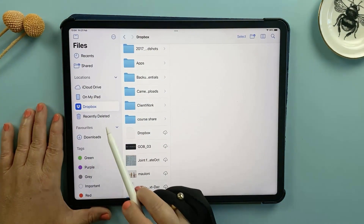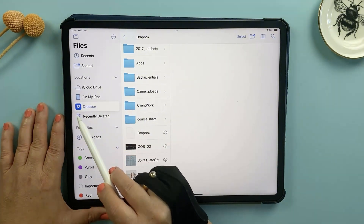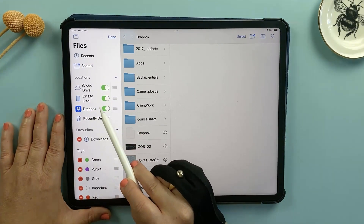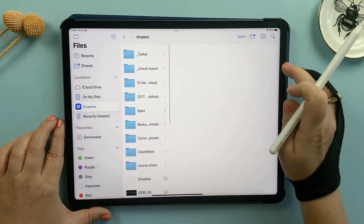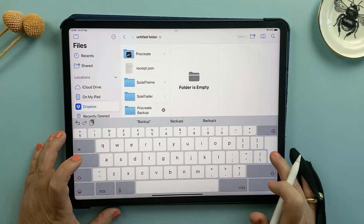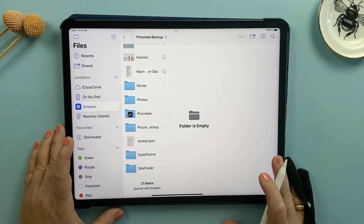Go ahead and open the Files app. On the left sidebar, you'll see locations where your storage options are listed. If you don't see what you're expecting, just tap 'Edit Sidebar' in the top right corner and make sure the toggle for your chosen storage, like Dropbox, is turned on. Now I'm going to create a new folder inside Dropbox called 'Procreate Backup' — this is where I'll save all my backup files.